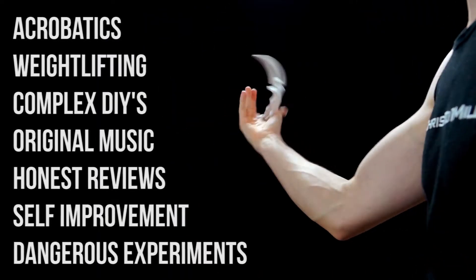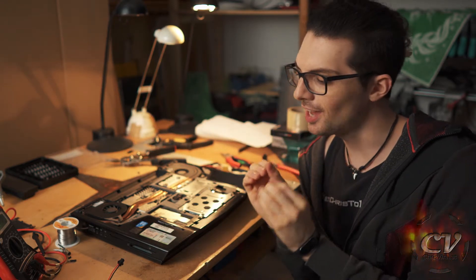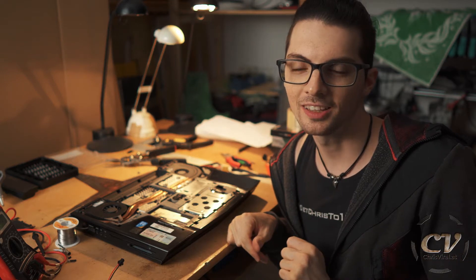I'm Chris and I'm only here to show you if I can do it, you can do it too. Welcome back to the vlog. It is Thursday, another day, another chance to push hard. And the topic for this vlog is an SSD upgrade for my old Alienware M15X laptop, so let's get it.